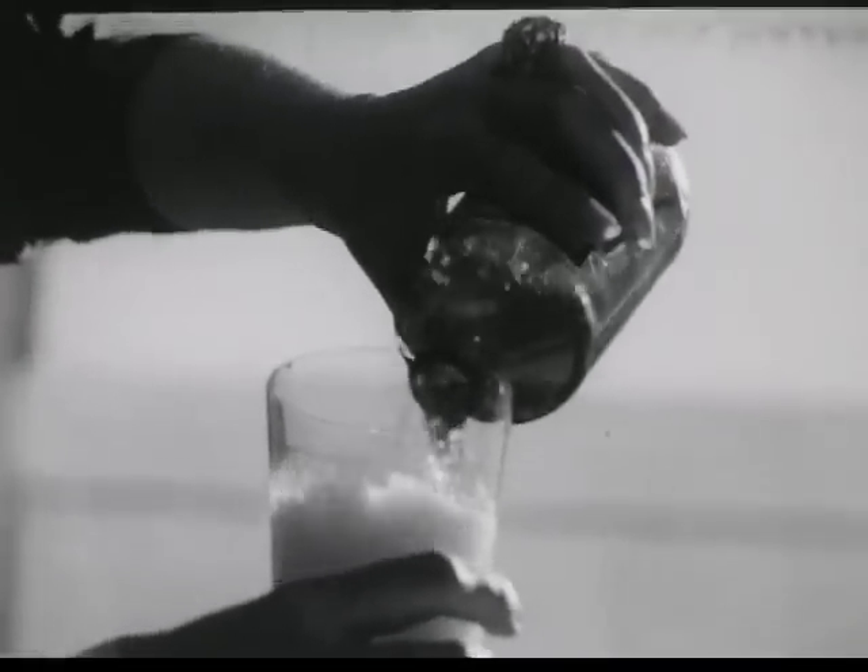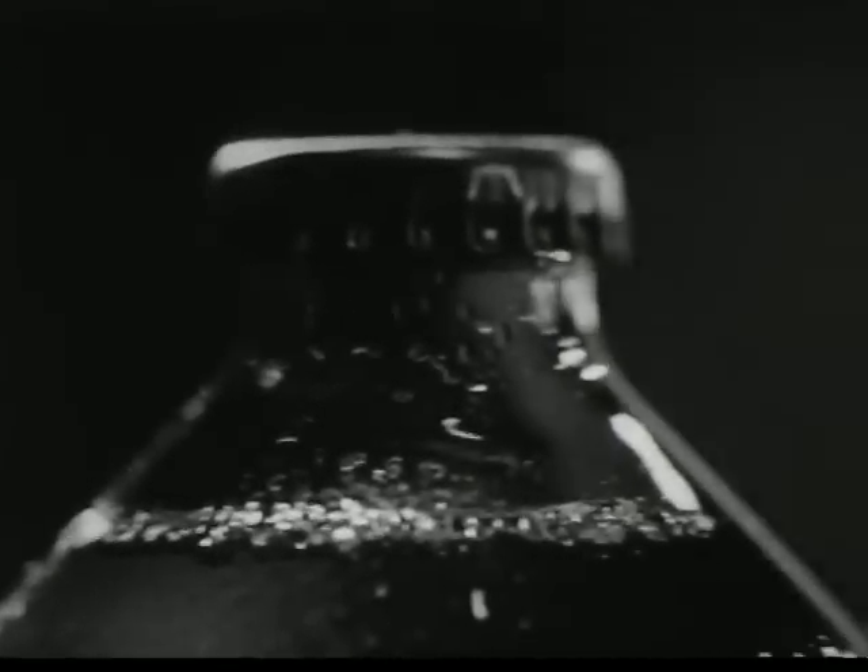Yet this bottle is low cost and no return. When you've finished the beer, you're through with the bottle. Compact, too. Enough for a party fit on a single shelf. And each holds a full 12 ounces.